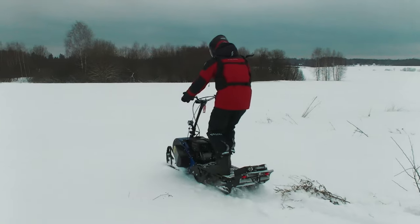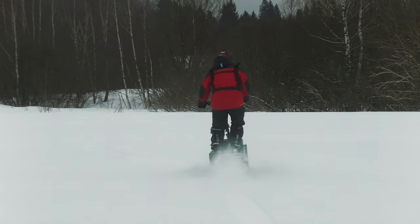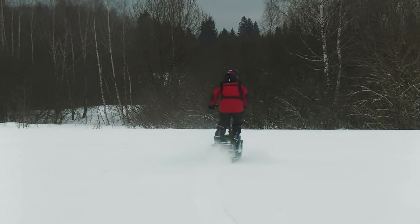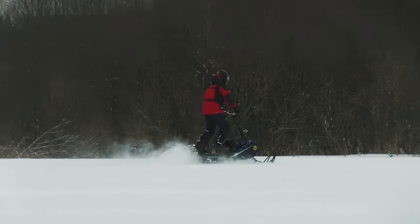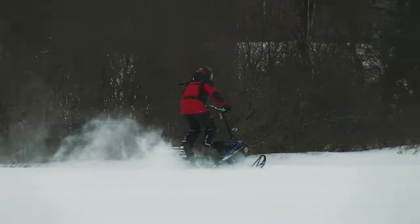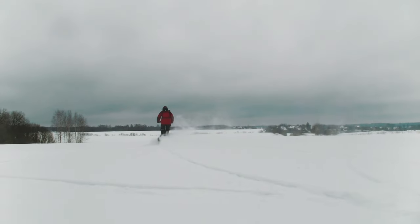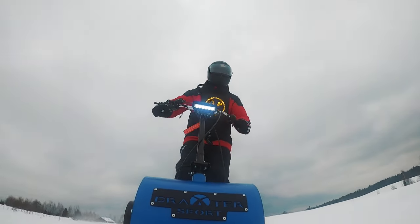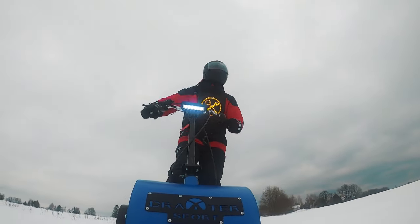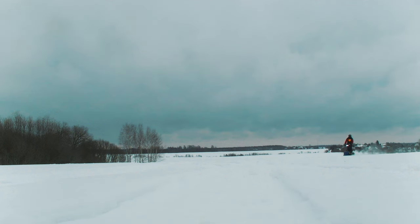I must admit, my friends, this is my very first trip on this snow scooter, and for some reason it seemed to me it would be even more difficult. In fact the Dragster is very stable on the move — even complete beginners like me will not have problems handling it. The car remains stable even when I cross the tracks from old snowmobile trails. The dynamics turned out to be very nimble, which is not surprising with a 20 HP engine and light weight. Extreme accelerations are still not to be expected, but you will not be bored riding this thing.